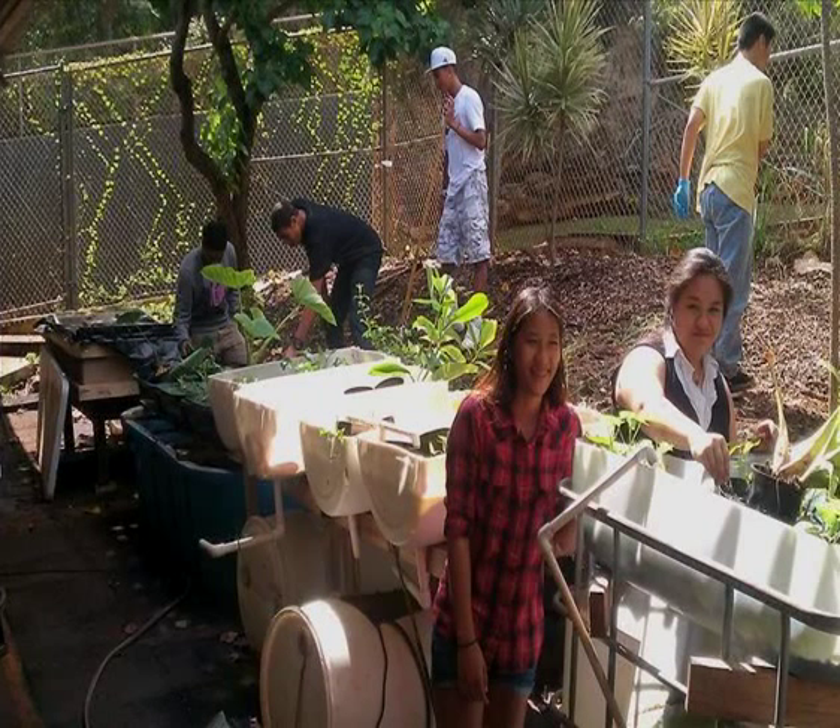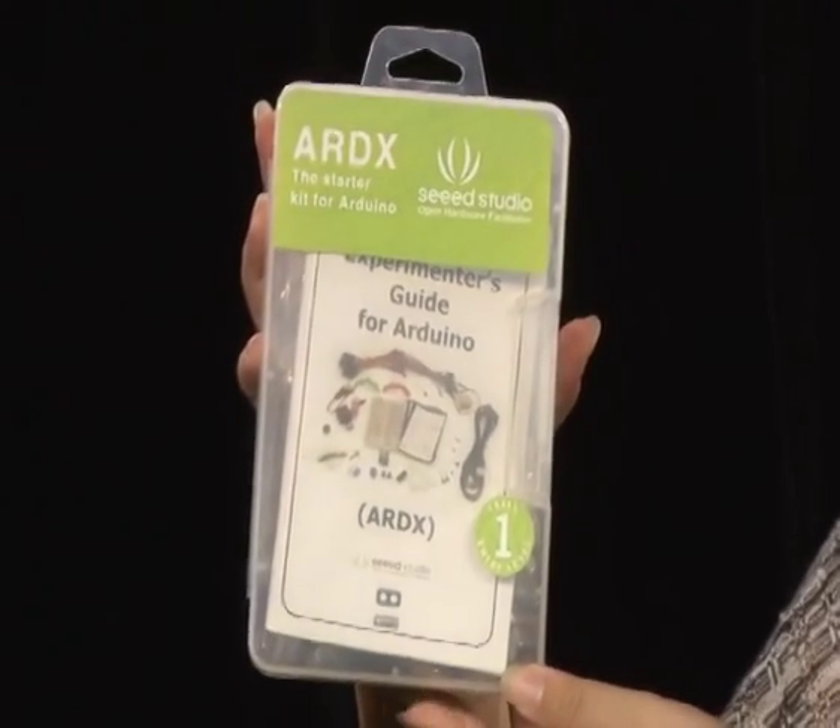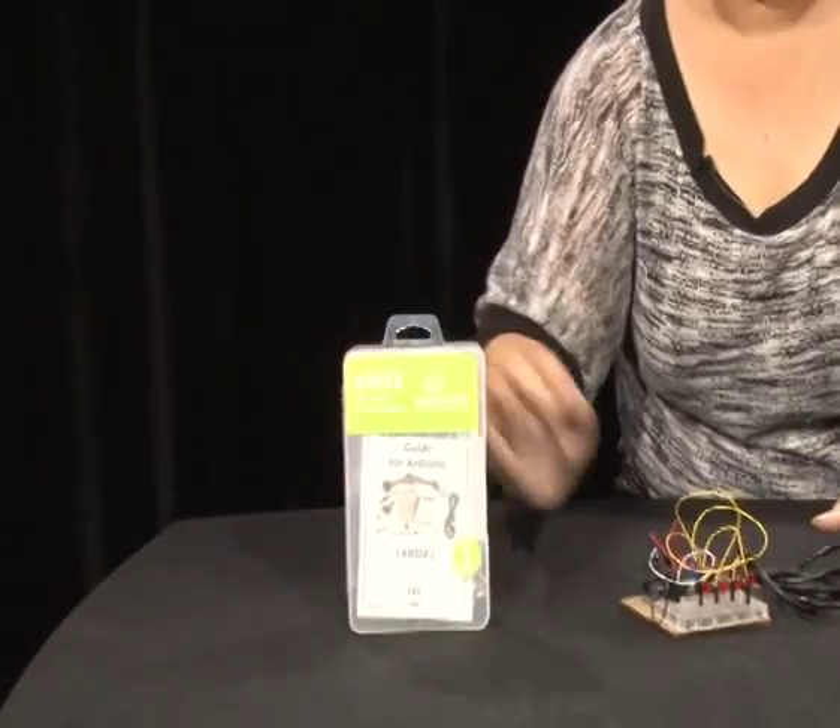We're also taking another initiative to combine the garden tower with our aquaponics systems, and that's how we'll be able to use the fish waste. We're using Arduino computer sensors to monitor the pH levels, temperature, light levels, water levels, and dissolved oxygen.